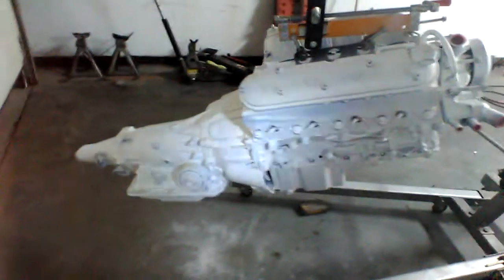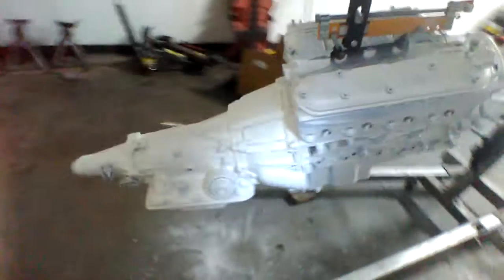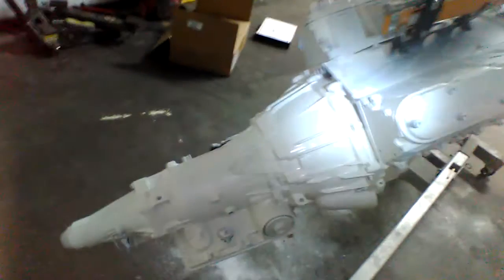Good Guys Automotive, January 24th, 2018. Reporting to you live from the paint shop in beautiful Lakemore, Illinois.